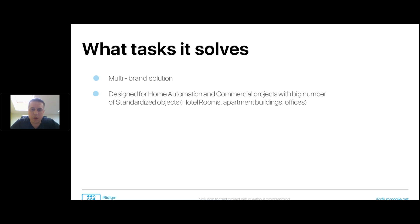It's a multi-brand solution designed for home automation as well as commercial projects where a large number of standardized objects are required — for example, hotel rooms, multi-apartment buildings, or office buildings. A hotel normally has three to five typical room types, and using Iridium Pro to copy and paste all of them is possible but not easy. With Iridium Lite, it's more convenient. Home automation, home theaters, apartments, and houses are the primary aimed projects for Iridium Lite.